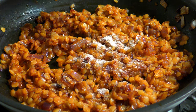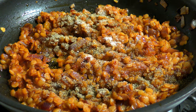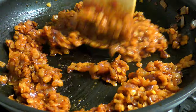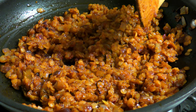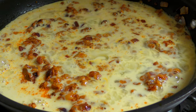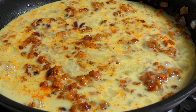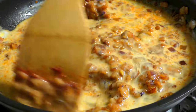Let's cut the egg. The egg will be added. Add the onion and the olive oil.